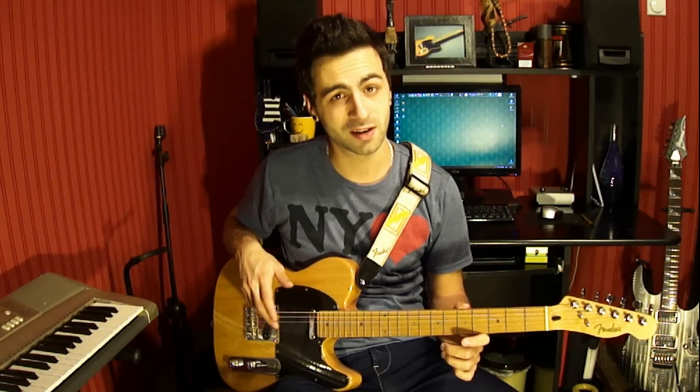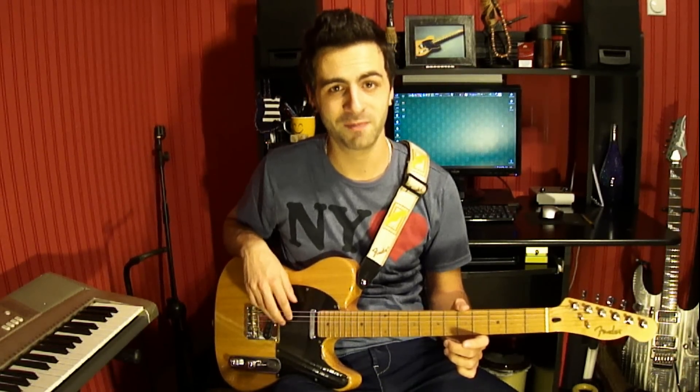Alright, guys, thank you so much for watching this. I hope you enjoyed these licks. More and don't forget to subscribe. Alright, see you next time. Bye.